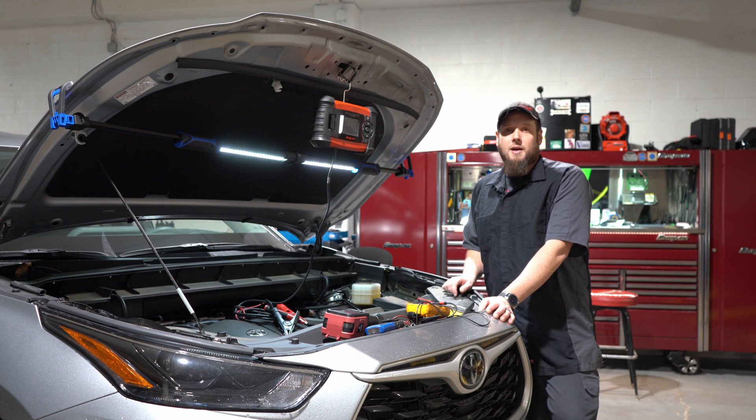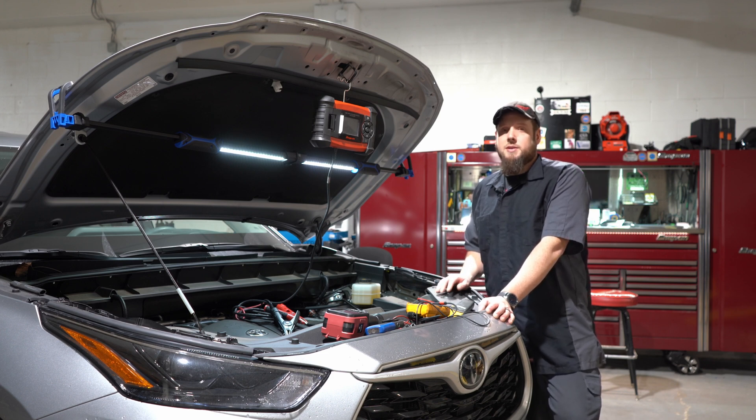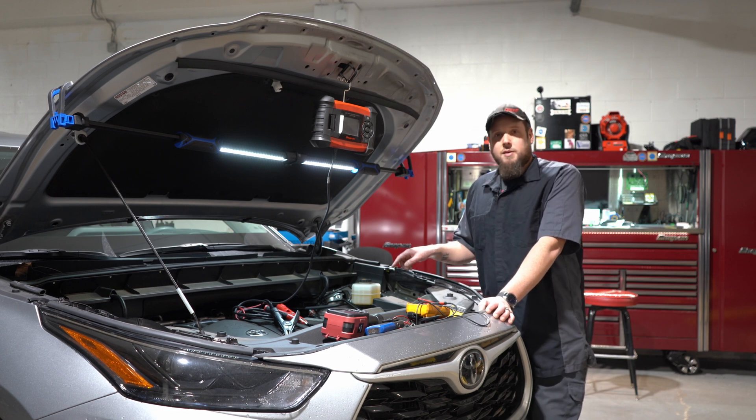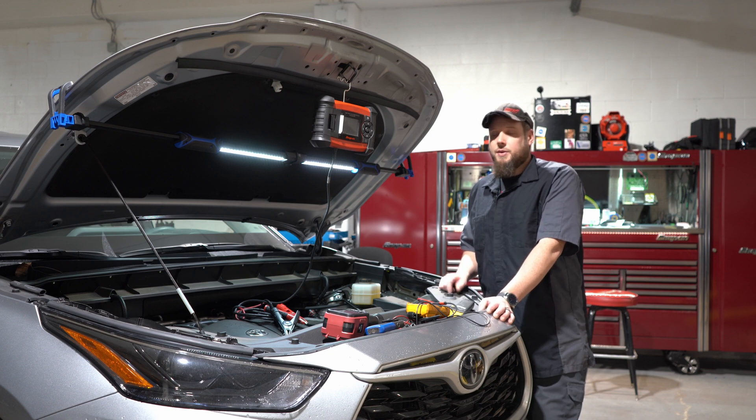Hey guys, this is Jason with Carnage Diagnostics. Today I wanted to go over how to do a draw test. I was an assistant shop foreman at a dealership and a shop foreman at another dealership for over 10 years, and the two biggest comebacks were small evap leaks and batteries coming back on a tow truck dead. So I figured it'd be good to go over that topic and show you guys how I do it.